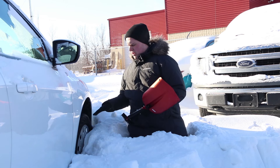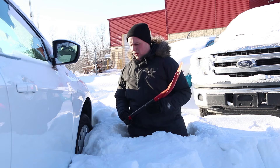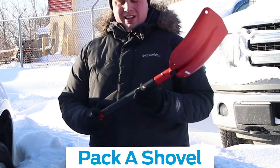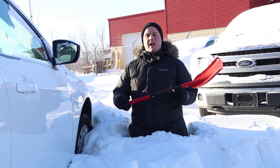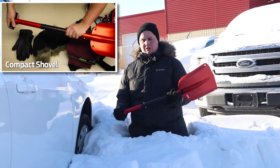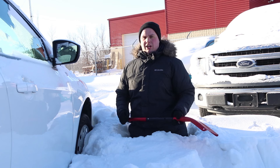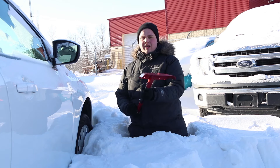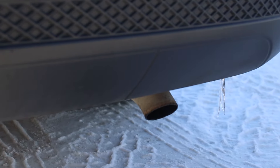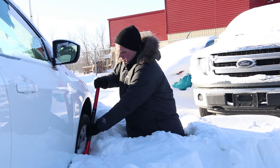It might seem obvious, but you're going to want to shovel underneath the tire so that you get the most traction possible. What might not seem obvious is that you're actually going to want to carry a shovel — something just like this. Also shovel underneath the car so it won't get held up when you're backing up. And one thing people tend to forget is to shovel all the snow away from the exhaust pipe, because carbon monoxide poisoning while waiting for help is no fun.